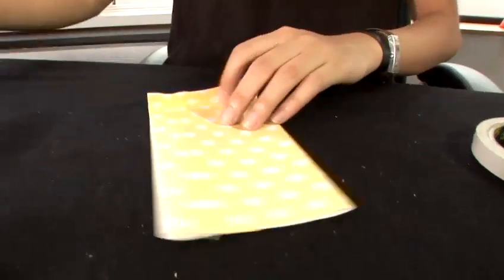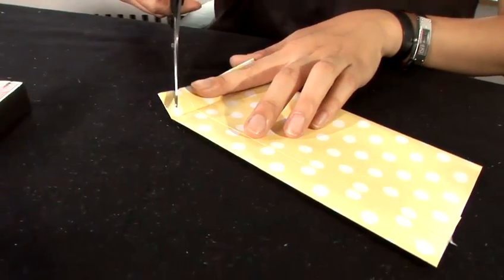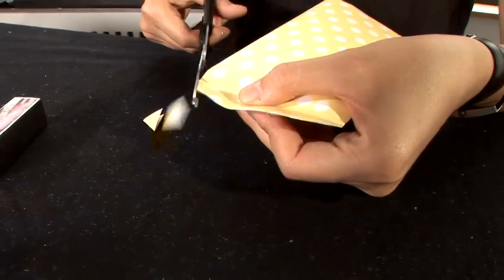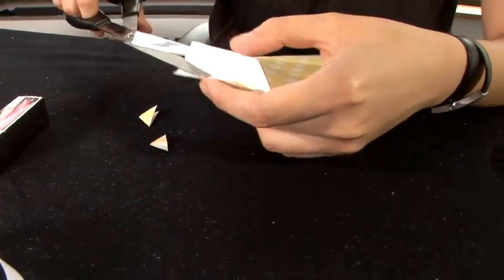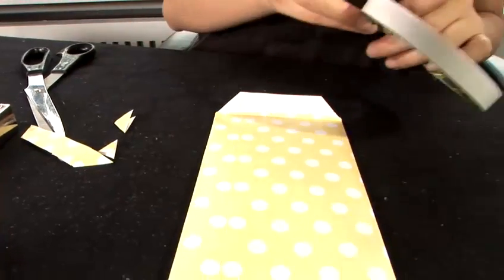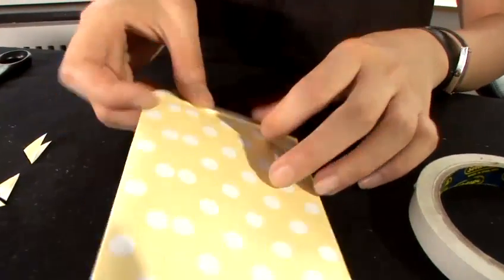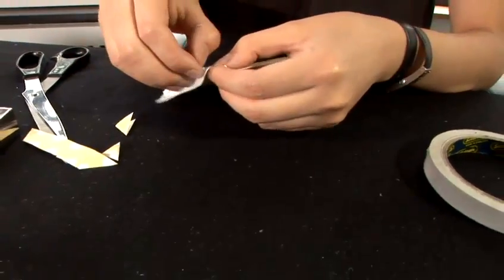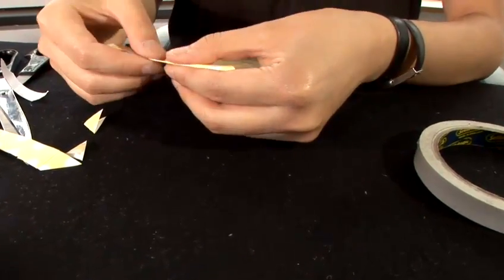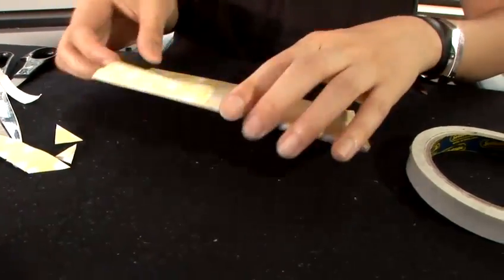Fold a little bit here. Cut off the triangle just off the folding line. Apply double-sided tape. Close the back, and then put your item inside.